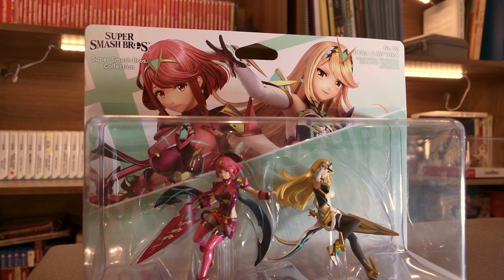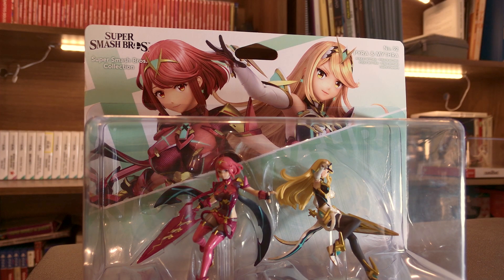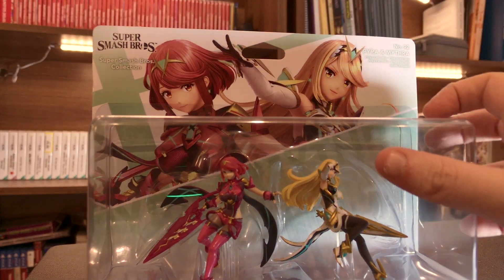Hey guys, Zenith here, and today we've got a really exciting unboxing. I've been trying to get these Amiibos for a very long time, and they are the Pyra and Mythra Smash Bros. Amiibos.